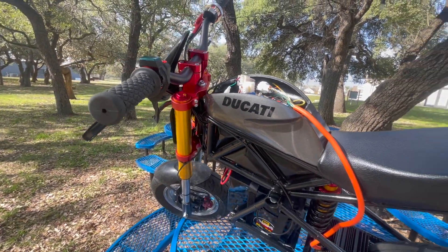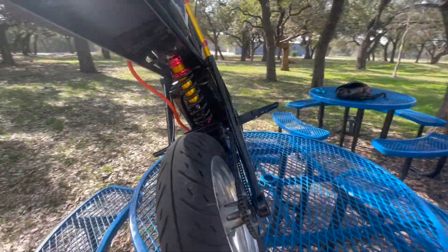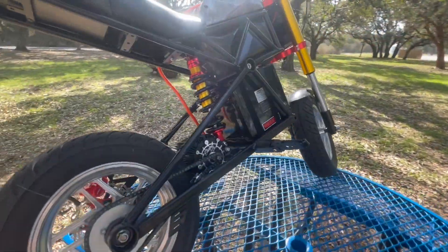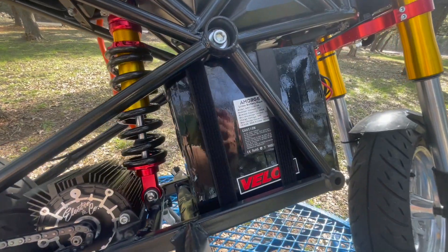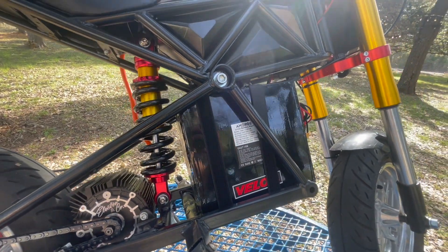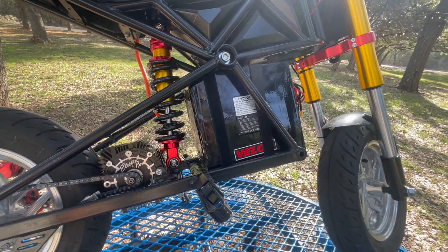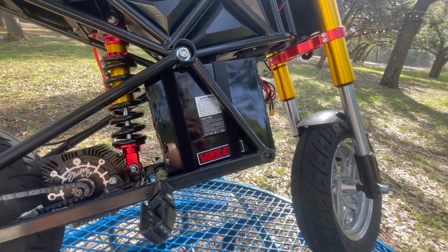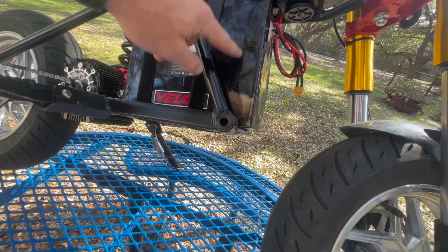The battery is from Ammerage — it's a 72 volt, 36 amp hour battery. I got a hold of Alan over at Ammerage, he hooked it up, and that thing was $800 shipped. With this particular bike I had to cut out the bottom of the frame in order to make this battery fit, but it's in there — I had to get it in there with a shoehorn.